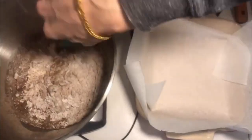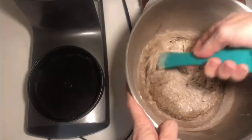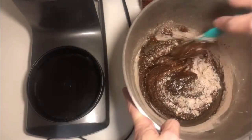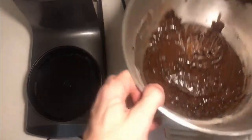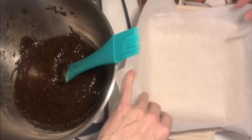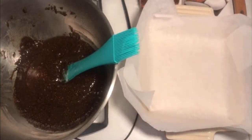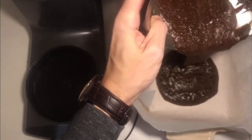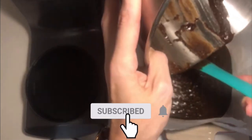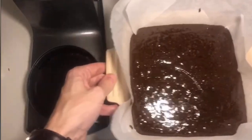My oven is preheated — no cocoa powder, no problem. I'm just going to pour this in here. I mangled it a bit, but that's fine. Then I'm going to add the caramel layer on top.